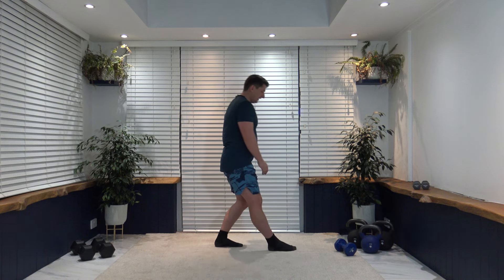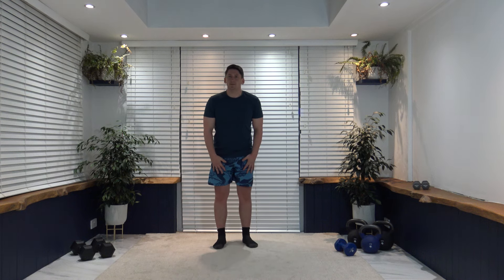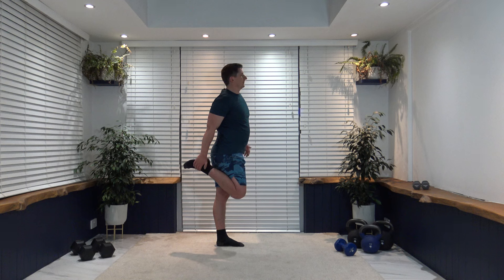Come up and change over to the opposite side — fabulous stuff. Now we're going to stretch the quadriceps. If you struggle with balance, hold onto something solid like a chair. Take the foot up, bring the knees together, shoulders back, chest out, head up facing forwards, keep a nice strong core. Hold it there — excellent work. Change over to the other side, give a nice strong core, shoulders back, chest out, looking forwards.